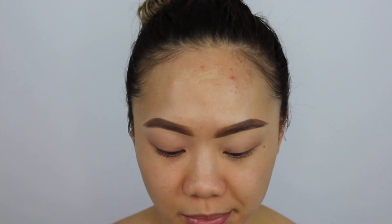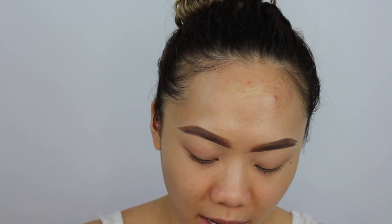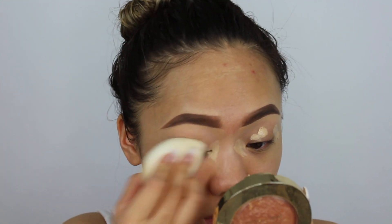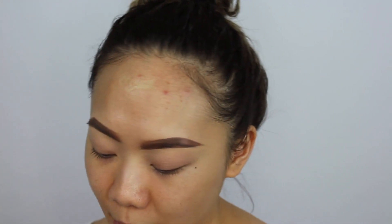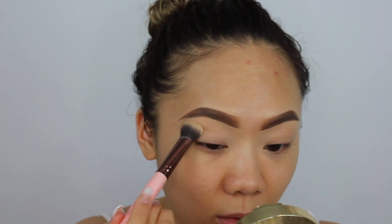Make sure you pull the eye primer out, and then I'm going to use my Marc Jacobs Shameless Youthful Look 24-Hour Foundation in Light Y210. I'm going to shake this really well and apply it all over my eyelids using my Lexi 209 Large Shader. Taking my Beauty Blender, just blending this out all over. Then I'm going to take my Cover FX Matte Setting Powder in Light with my Lexi 233 Large Fluff and set my whole eyelid.